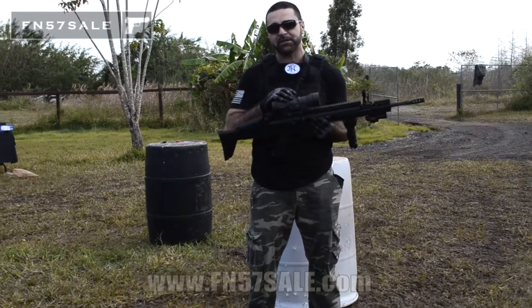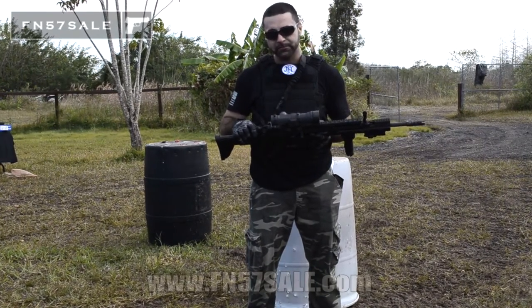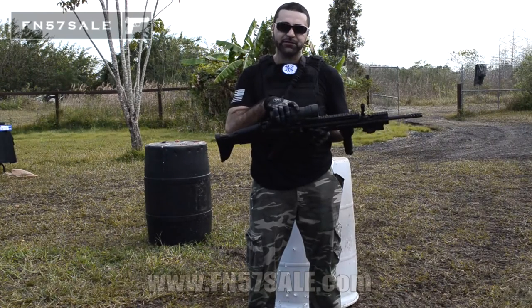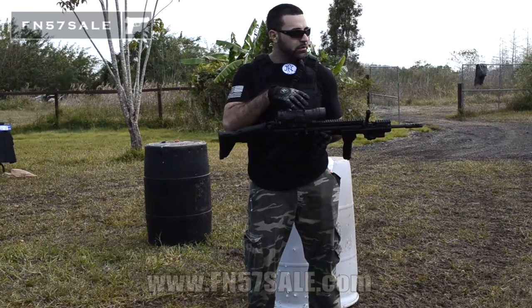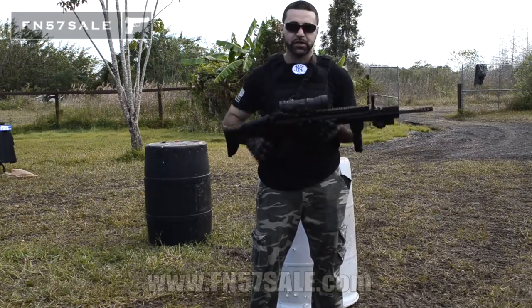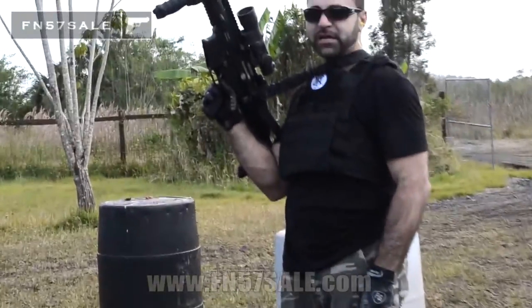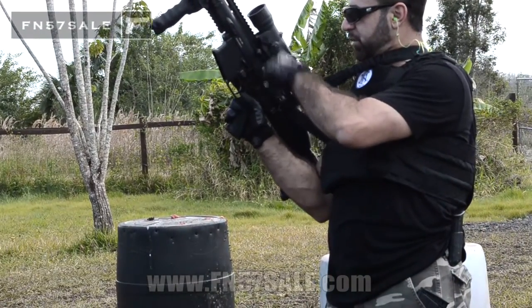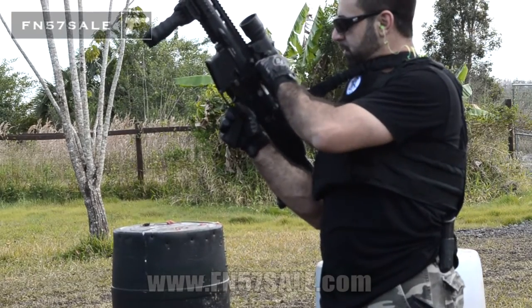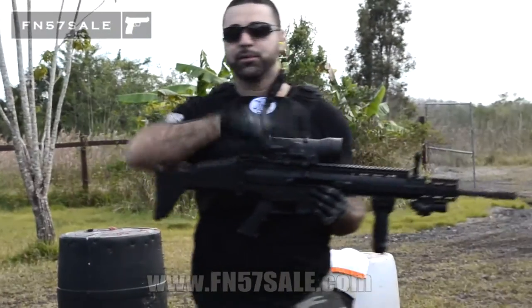First off, you notice this optic on the top here. This is a military-grade optic — it's a L-Can Spectre DR. It has a 1.5x zoom for close quarter combat, red dot, as well as with the flip of a switch, as you can see here, flip up — now it's 6x zoom. With one touch of a switch, from 1.5 to 6. That's cool. Red dot capable — this thing's built like a tank.